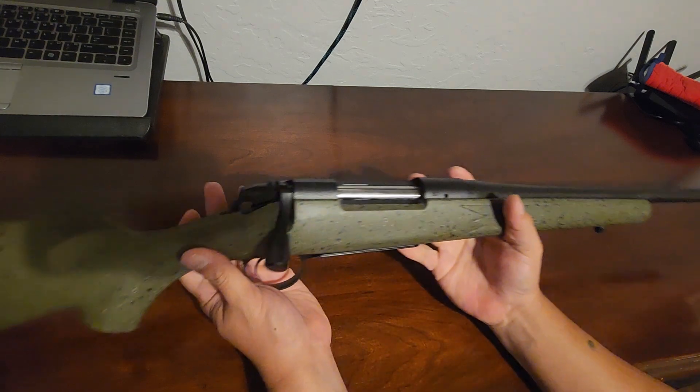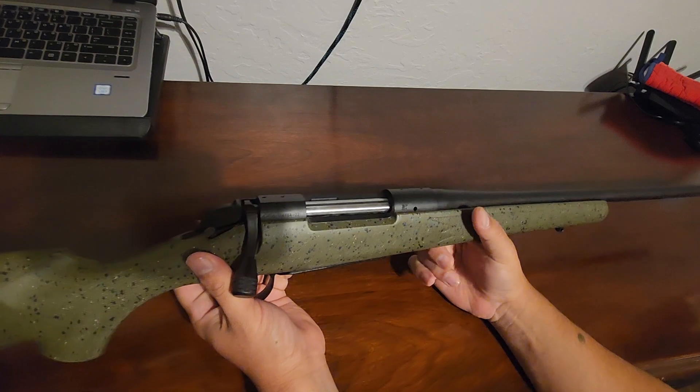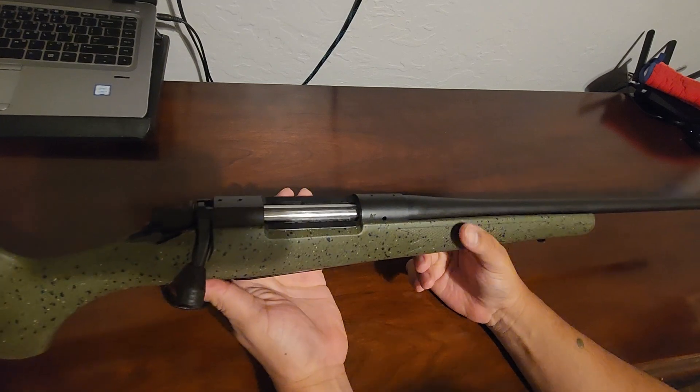Let me adjust this camera a little bit — got a bigger rifle coming up instead of a pistol so I want to make sure you guys can see it. We just did our Canik TP9, we just did our Rock Island TAC Ultra, and now we're gonna look at the Bergara B14 Hunter. For all you hunters, rifle season is gonna be coming up really short.